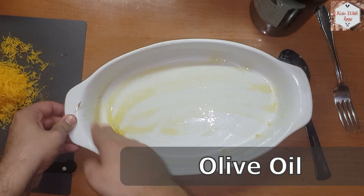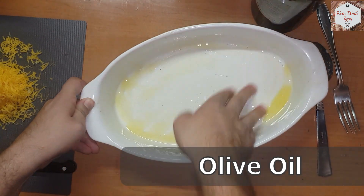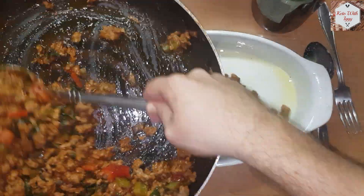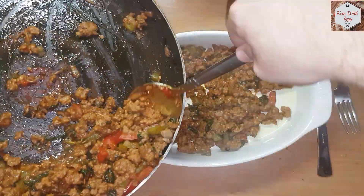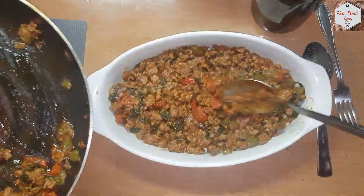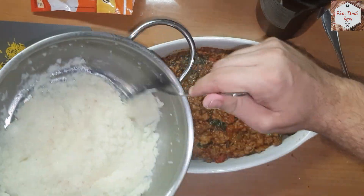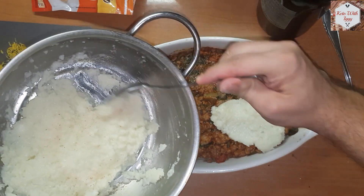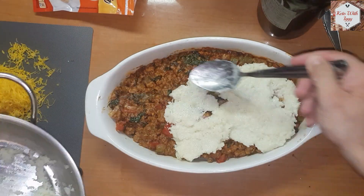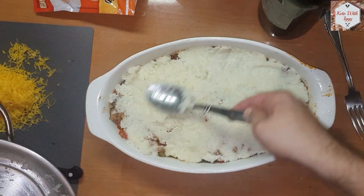Take a ceramic bowl or anything that can go in the oven and spread some olive oil around it so that the pie won't stick. Take the meat mix and spread it evenly inside the bowl. Now it's time to add the mashed cauliflower — we are going to put a big layer on top. If you feel that you need more layer you can bring another cauliflower into the mix.